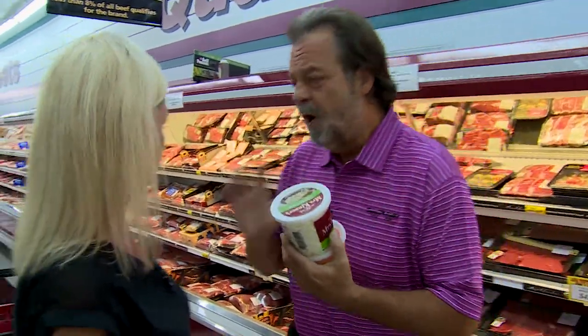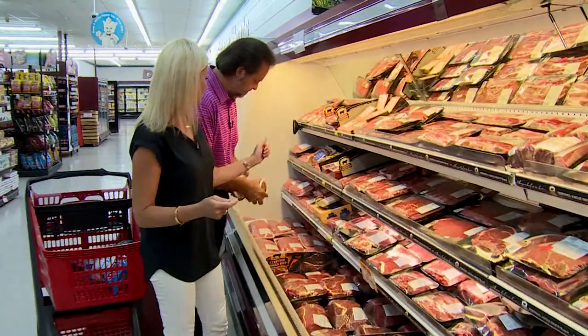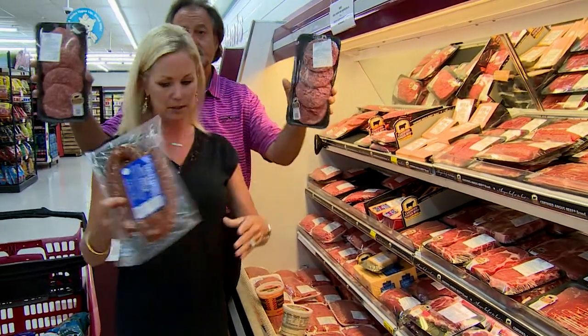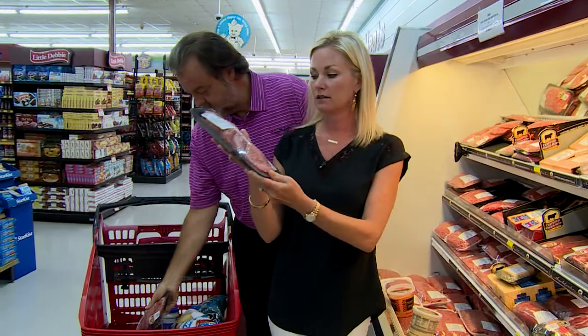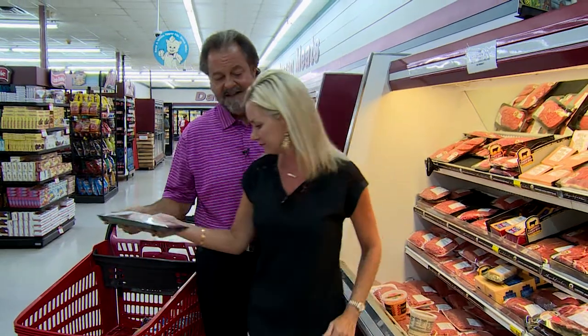What about the raw meat? Everybody's cooking out. If you have access to a grill, it's always perfect to grab pre-made hot dogs. Here's your sausage — let's put that in our buggy. And I do suggest, if you're going to cook hamburgers, go ahead and get the pre-made hamburger patties. No mess, no fuss, just as good. That's the main course.